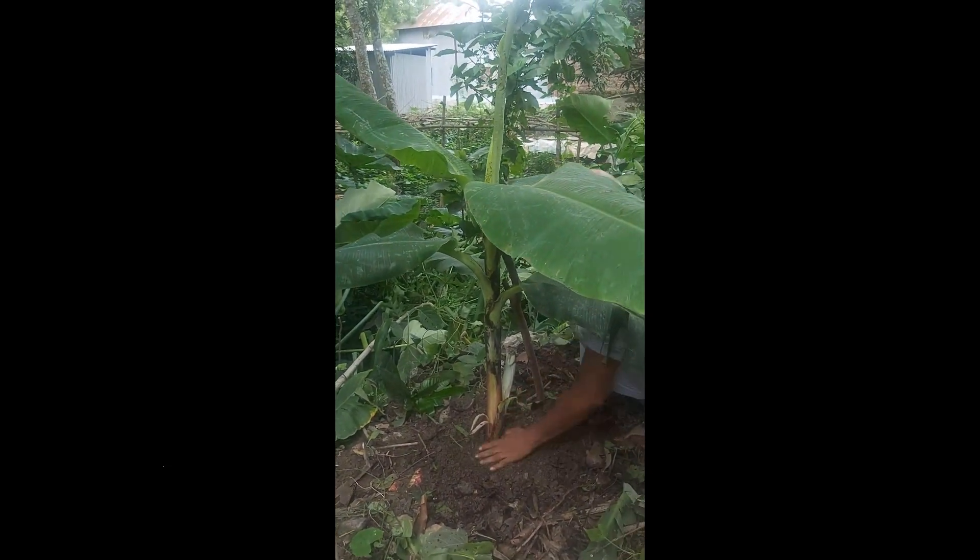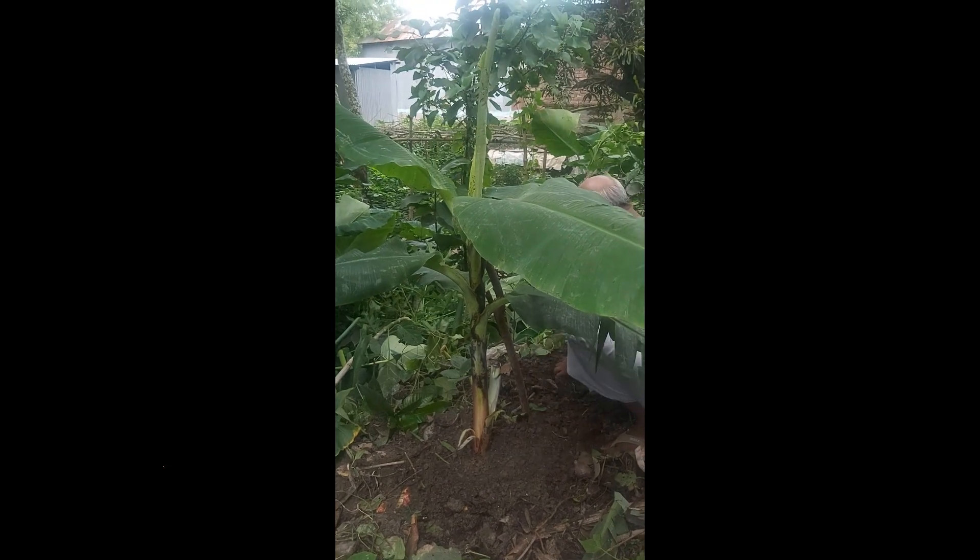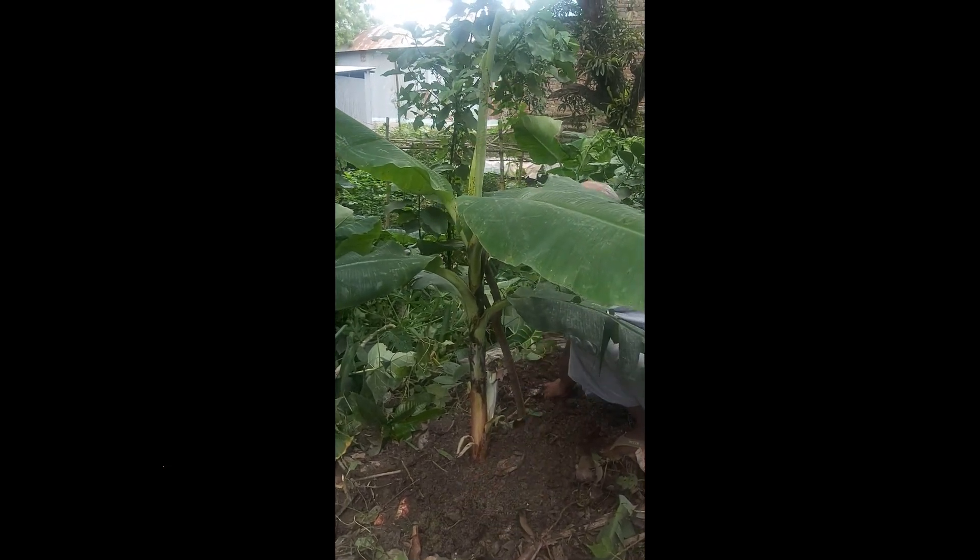fertilizing, and protecting it from extreme weather conditions. Thank you for joining us today and witnessing the rescue of our beloved banana tree.